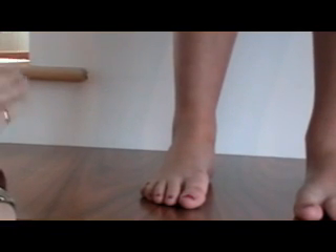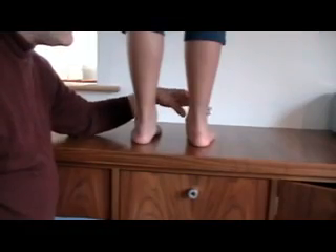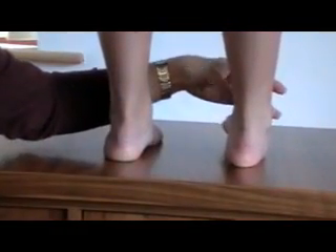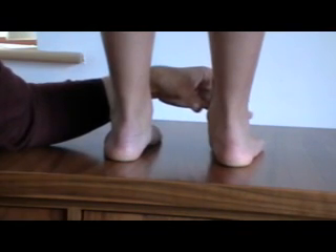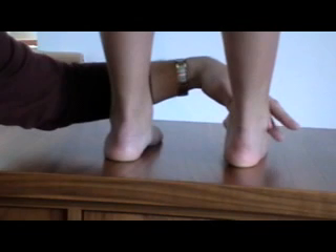I'm going to get her to repeat this process, this time facing the wall so that I can draw this line for you. So again, Sinead, roll out onto the outer border of the foot and back down fully again. I'm going to use this neutral palpation to find neutral position.